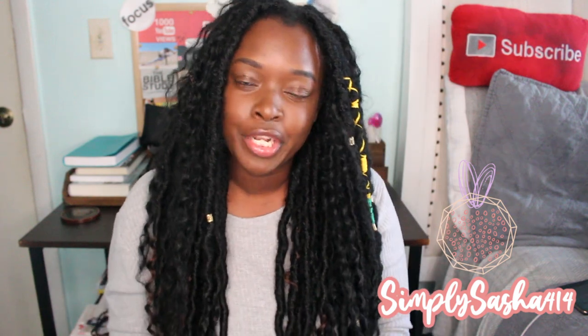Hey YouTube fam, what's up, welcome back to my channel. My name is Sasha. If you're new here, thanks for clicking on my video — go ahead and let me know your name down in the comments below, I would love to greet you guys by name. For today's video I'm going to be telling you guys about my quarantine routine.